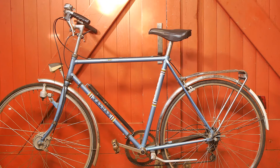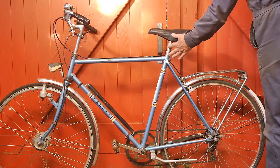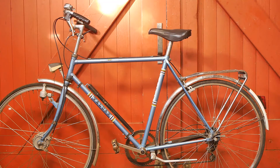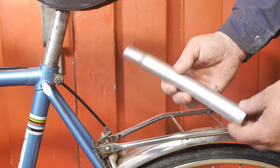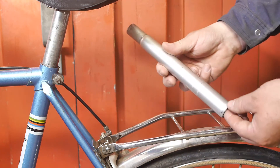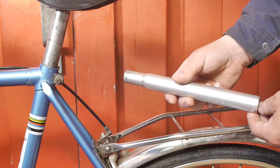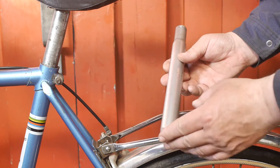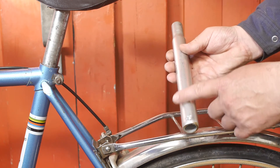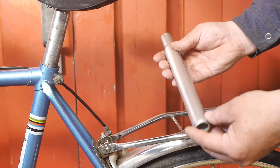This short seat post tube put a lot of extra strain on my knees. I did find another longer aluminium seat post, but it's almost a tenth of a millimeter thicker. I'm thinking about turning it down on the lathe, or maybe using a little emery cloth to polish it down to a fitting dimension — then my knees will thank me.